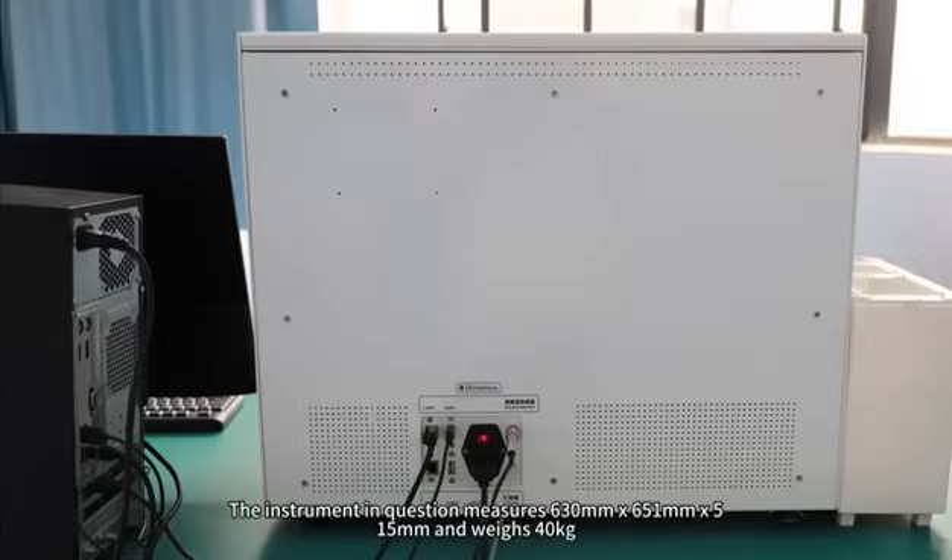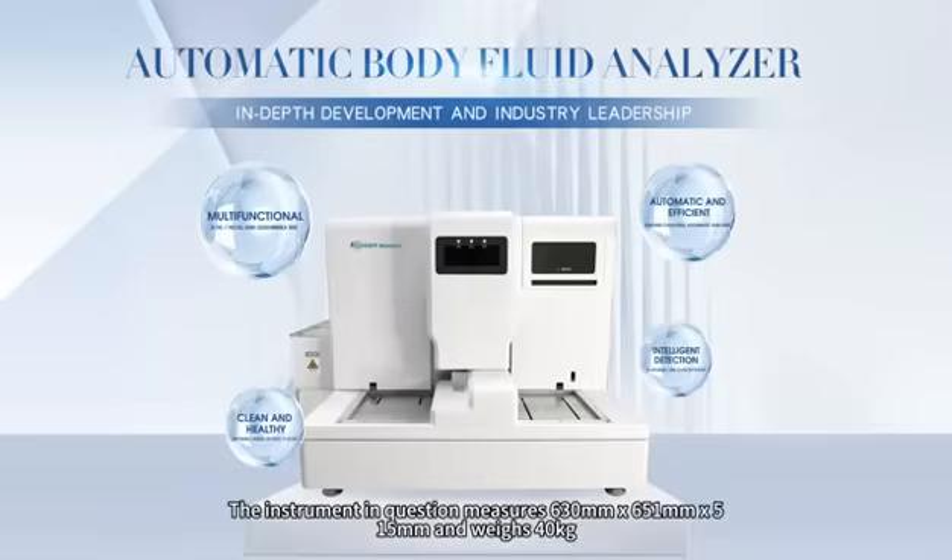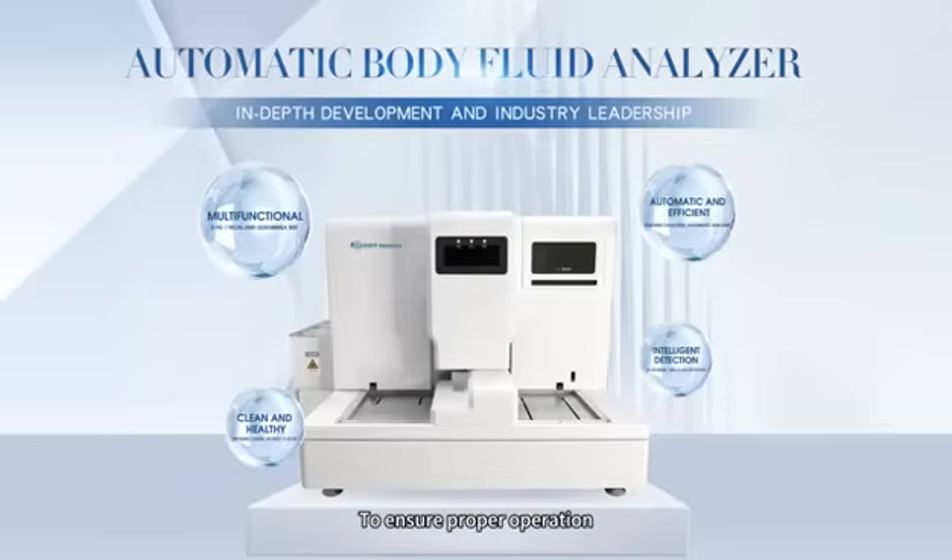The instrument measures 630mm x 651mm x 515mm and weighs 40 kilograms. To ensure proper operation, please place this device on a suitable workbench.